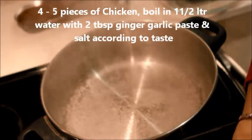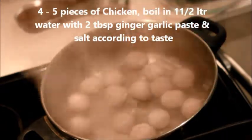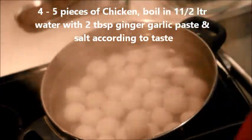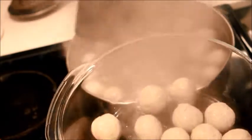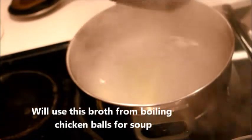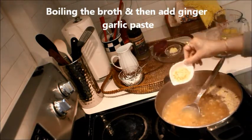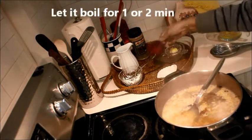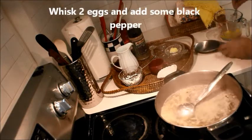Let's go ahead and boil the water. I'm going to use this water for making the soup. I'm going to add one tablespoon ginger garlic paste, or grated ginger, and salt according to taste — maybe one and a half teaspoon. Just let it boil for one or two minutes, and whisk the eggs.